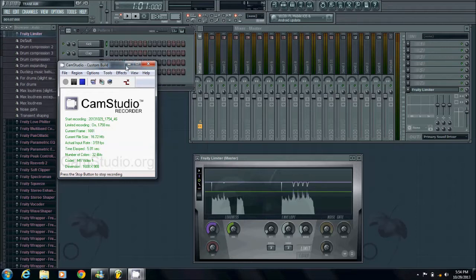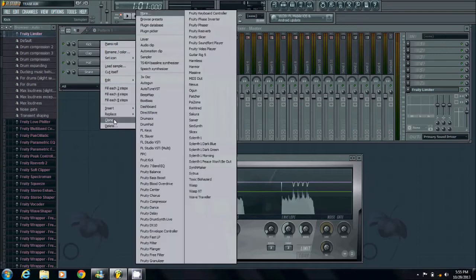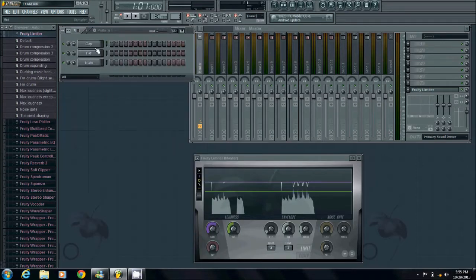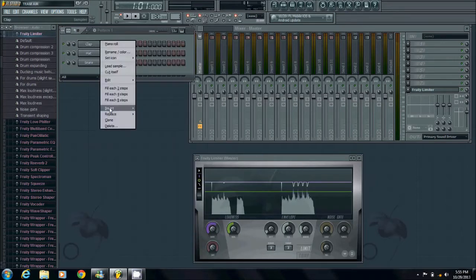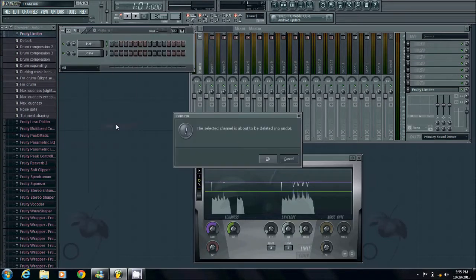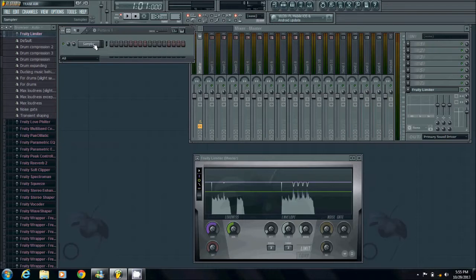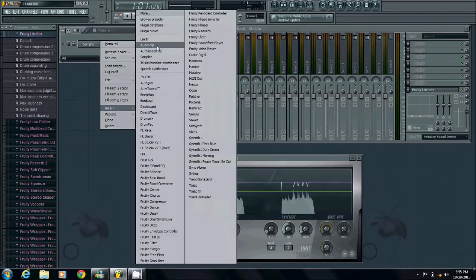Alright guys, this is how you do this. Go here and delete all this — right click, delete it. I'm not too computer savvy so I'm doing it one by one. Now on your sampler — the one that stayed in — go ahead and right click, and you're going to insert a layer.